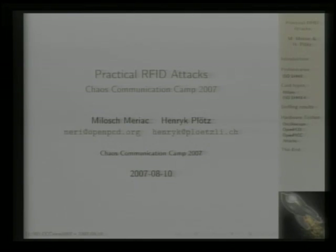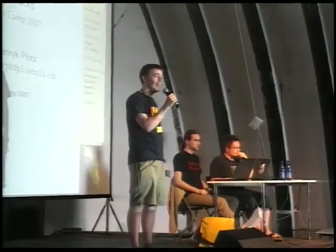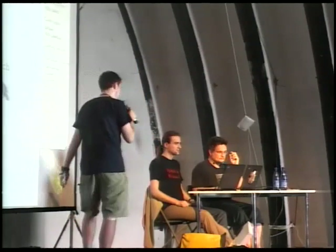Henrik and Miloš are going to tell you something about hacking RFIDs or attacking RFID chips. They're both known for their community work for many years, for example Sputnik and other RFID projects from 23C3 and other camps and events. Give them a warm welcome.